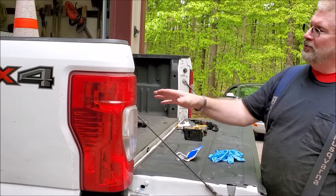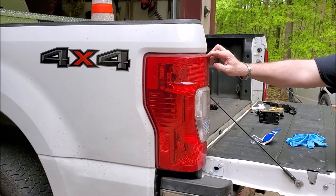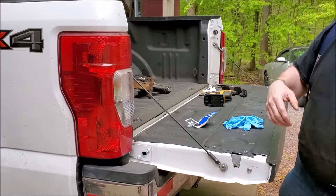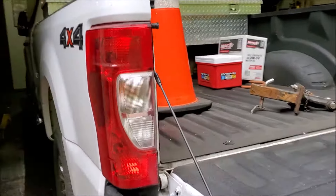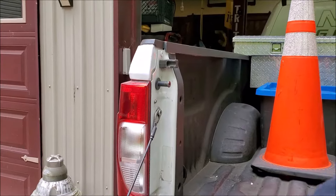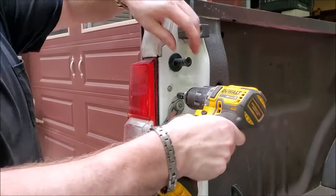Hey, Brian from Garage Mahal. Today we are replacing the upper taillight of the F-250. To give you an idea, if you come around on this side you can see that there are two bolts that we're going to be taking out. They're eight millimeters.